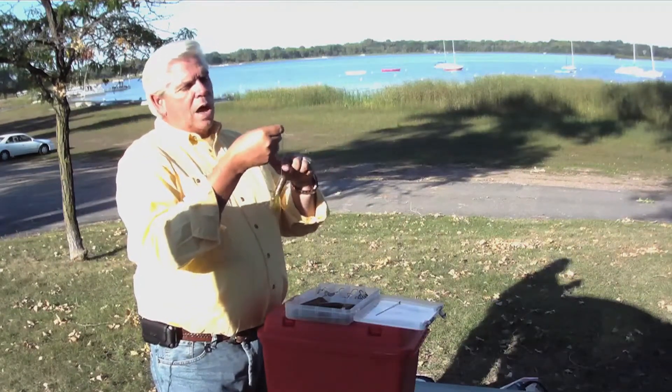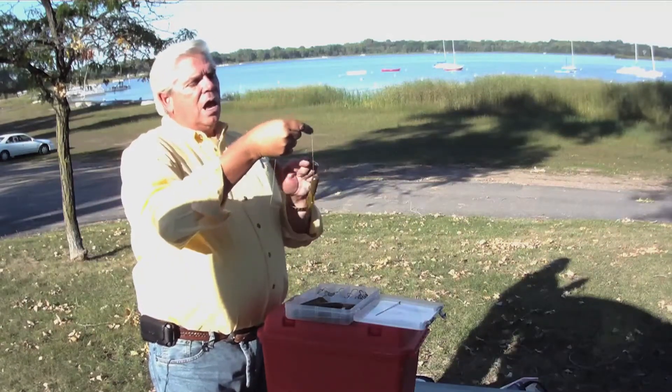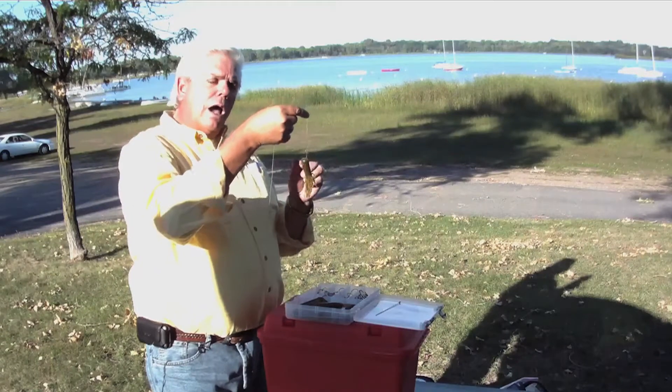I don't have a knot, I don't have anything showing. When I come up to a rock and hit it and pull on it, I walk right over the rock itself — just like that. I have absolutely nothing that's going to get hung up.